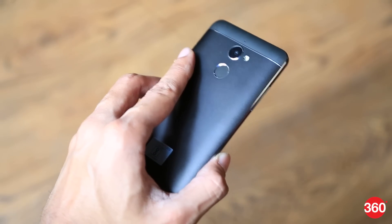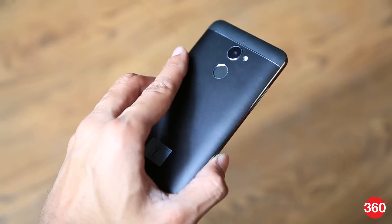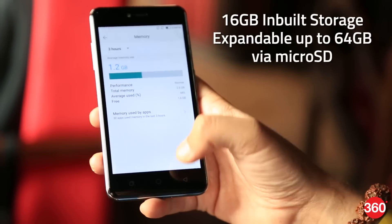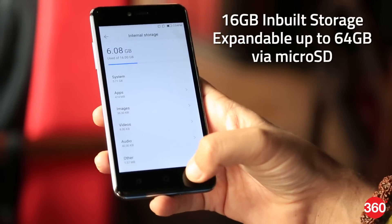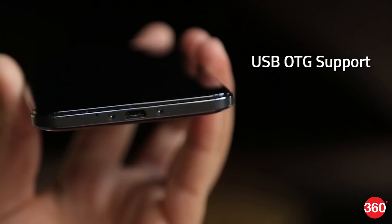It also bears a fingerprint sensor on the back panel, which was quick in our limited encounter. The Coolpad Note 5 Lite has 16 GB of inbuilt storage that's expandable via a micro SD card up to 64 GB, and it also features USB OTG support.